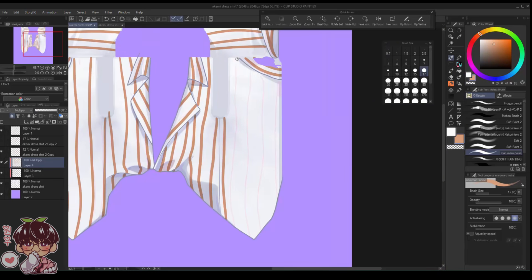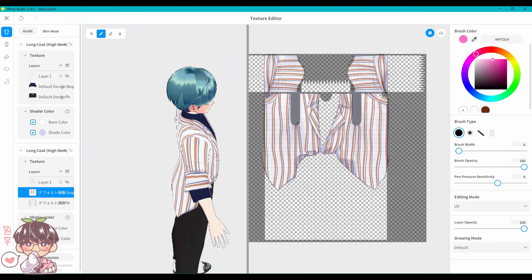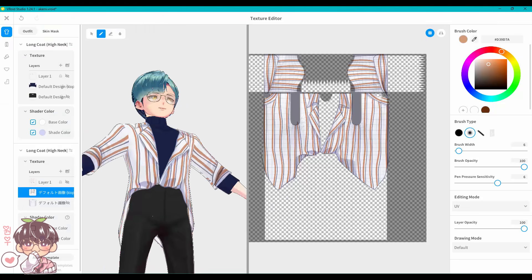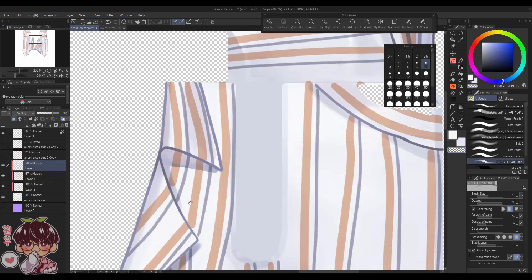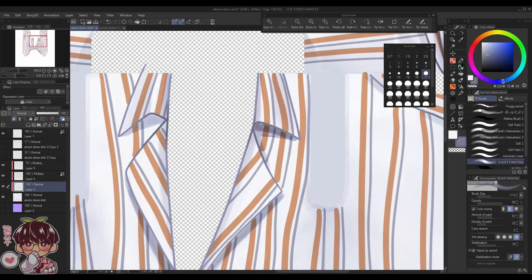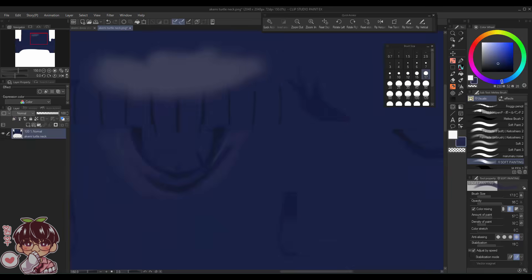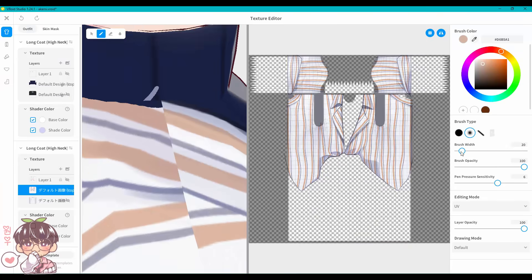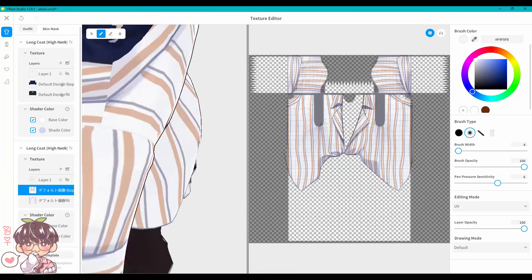For Akemi's shirt stripes, I drew them on the model, exported the template to Clip Studio Paint, painted it in, and re-imported it back to VRoid Studio to check how it looks on the model. To avoid being too nitpicky, I fixed the stripes a bit more, re-imported, and then handled any remaining fixes directly in VRoid rather than going back to Clip Studio Paint.